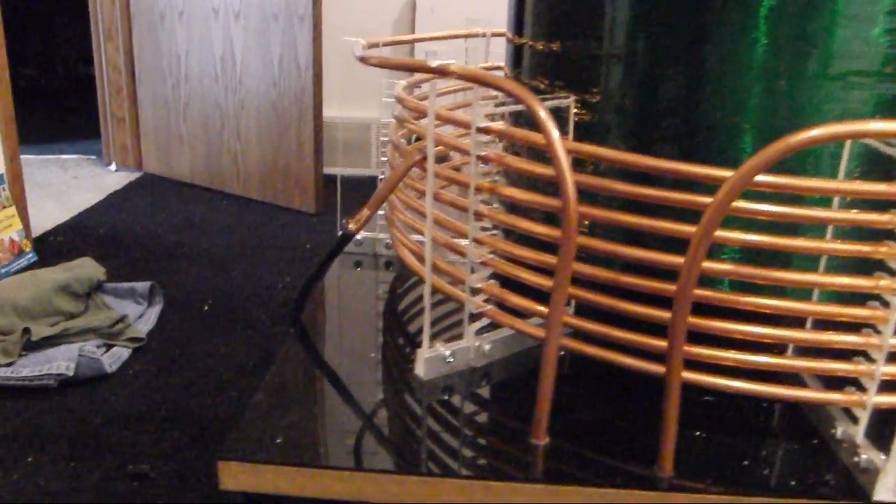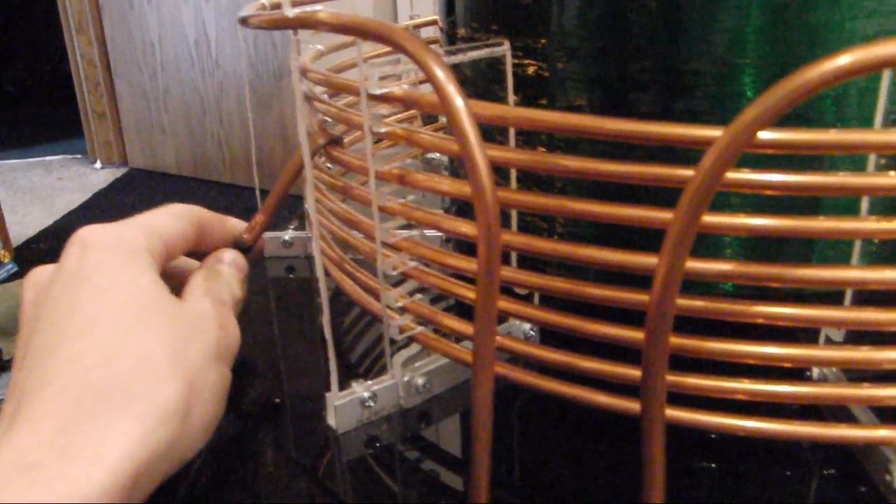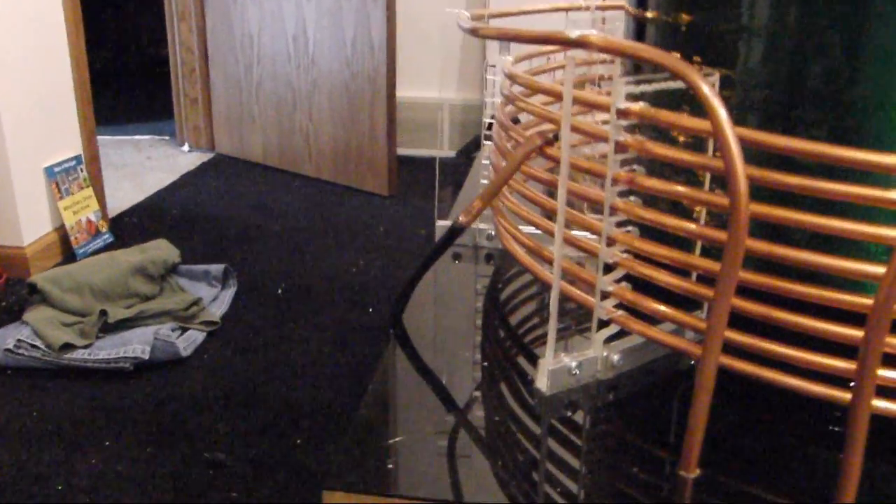So when I was doing the variable frequency, the maximum amp draw I was getting was about 8 amps at the most at 70 volts. The wires on this thing are, I believe, number 8 and they are not too bad. Primary is fine. Secondary is obviously fine because that's a 24 AWG coil.